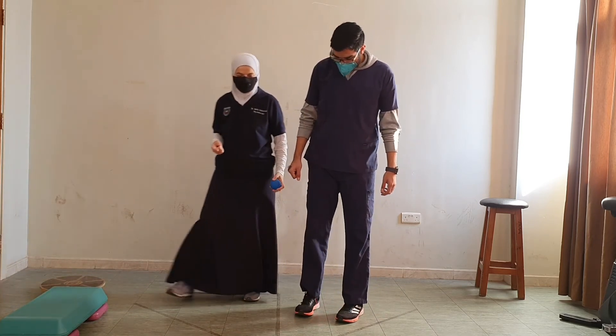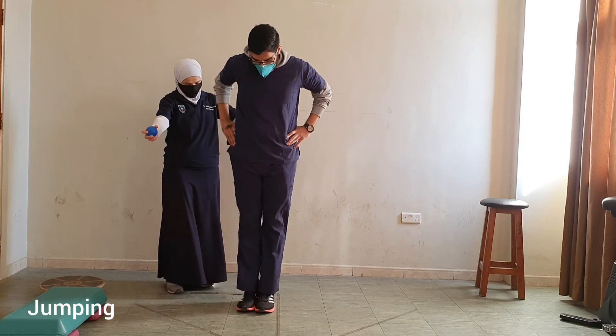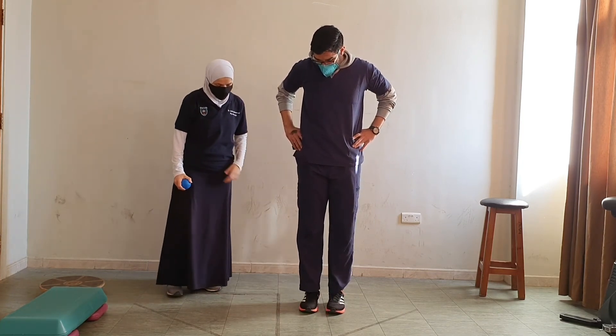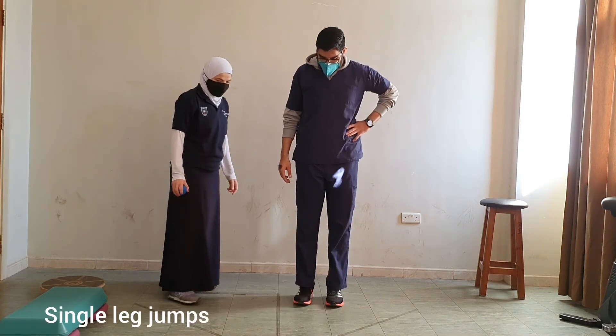Now for the next exercise, I want you to do jumps — jump over this line and back. We could do forward jumps, backward jumps, and as we just did, sideways jumps.